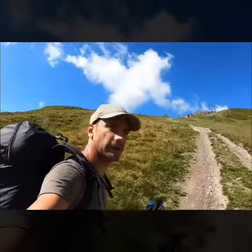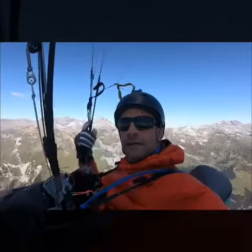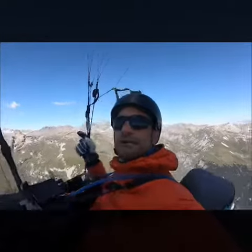Here we go. That's Krab St. John up there. Hope to take off from here — finally flying again. Pretty wild today. Let's see how this goes.